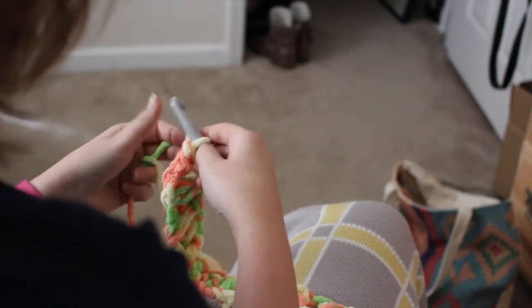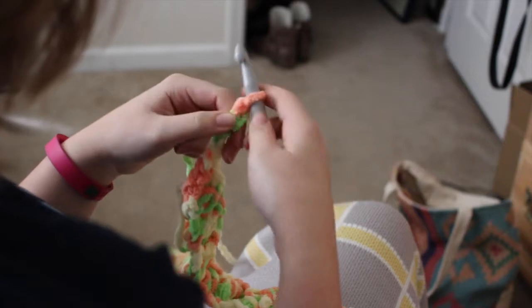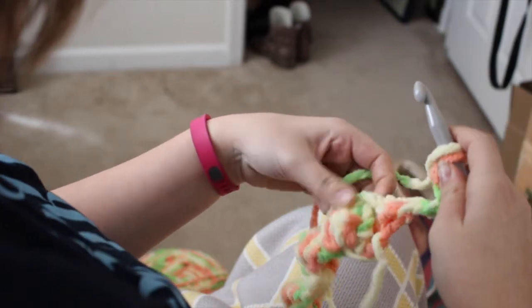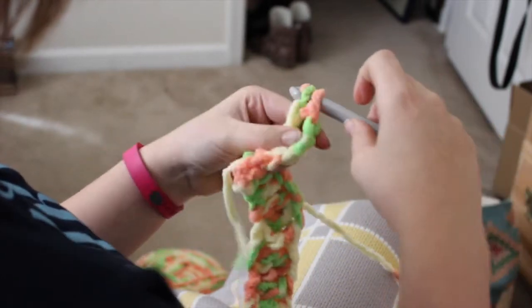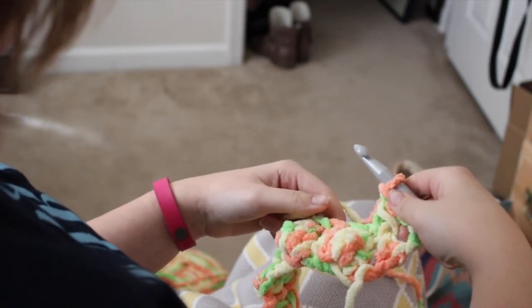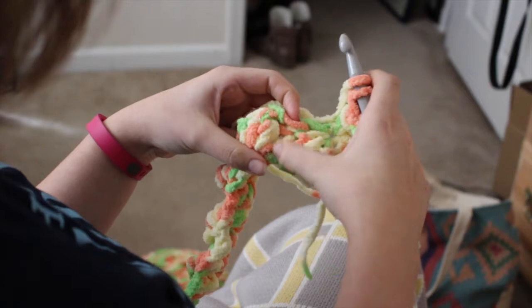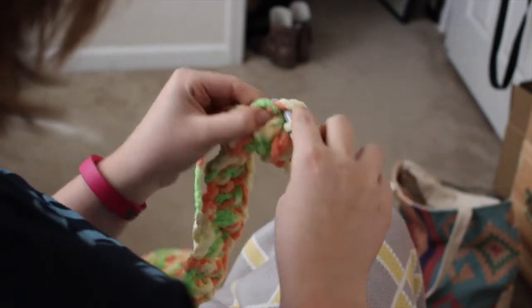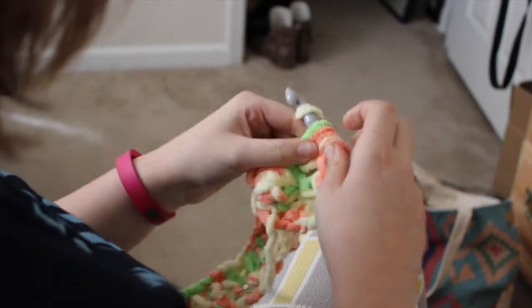Now we're going to chain for row two — chain four, which counts as your first double crochet, keeping those lines even on the sides of the blanket. Turn your work, then double crochet in the top of that first cluster stitch — find the top center of that cluster stitch and double crochet there. Then we're going to do a cluster stitch in the top of the double crochet from row one, kind of forming a brick pattern. Skip a stitch and make sure to do your cluster stitch in the top of that double crochet from before, because we don't want to stack cluster stitches on top of each other.